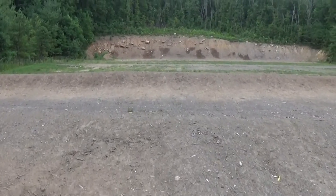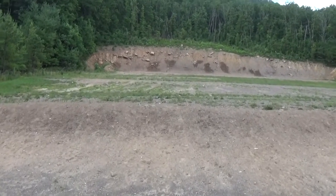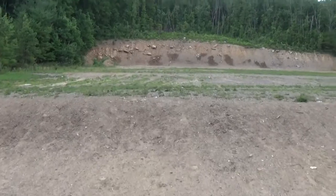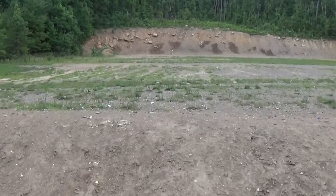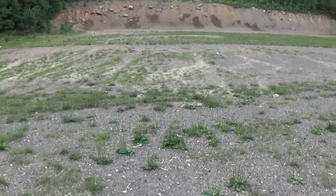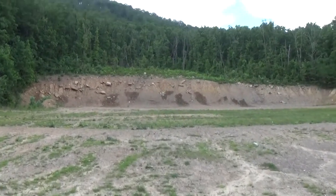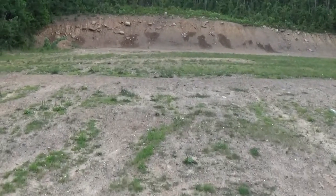We're going to walk it now. The range is clear — I'm the only one here right now. Perfect time to do a video and keep this one kind of short. It's probably going to be in the six to seven minute range, maybe a little bit more. I'm going to take my ears off.